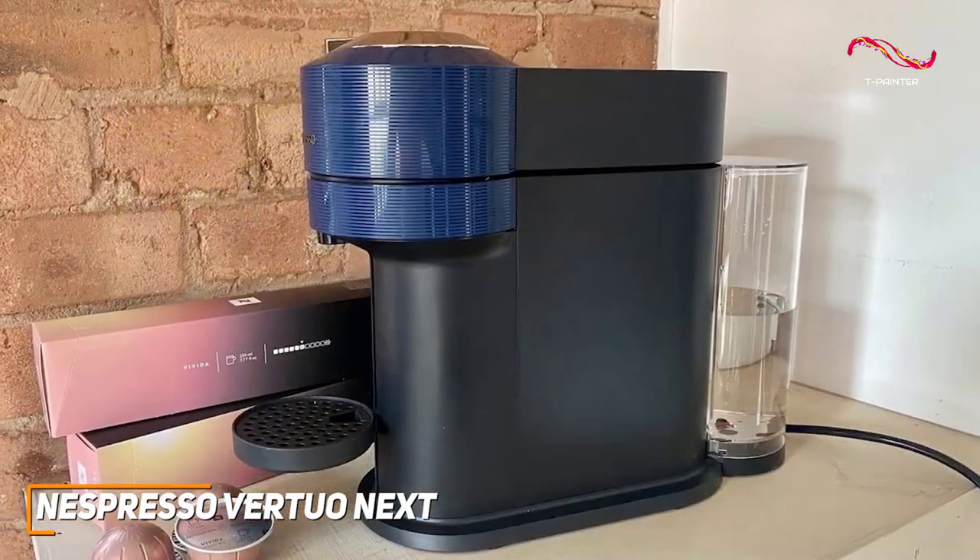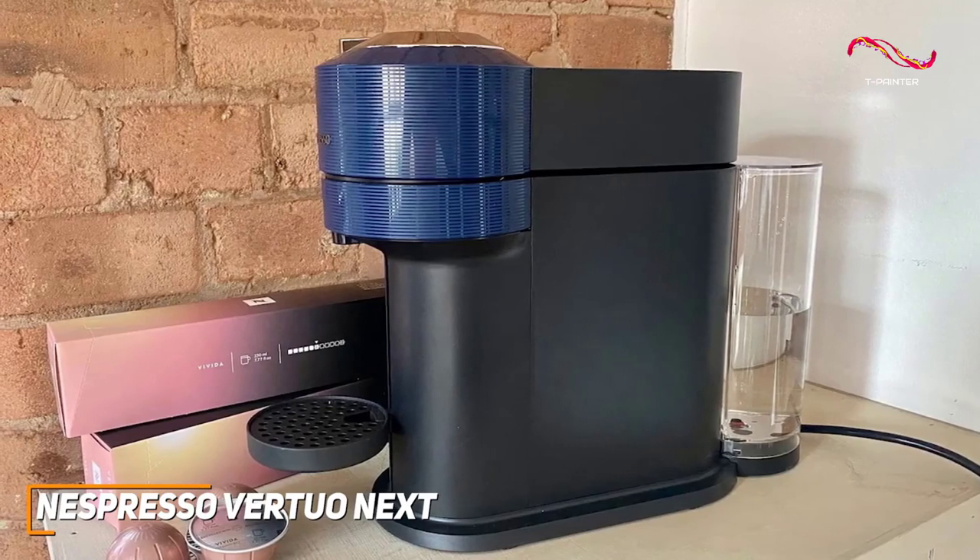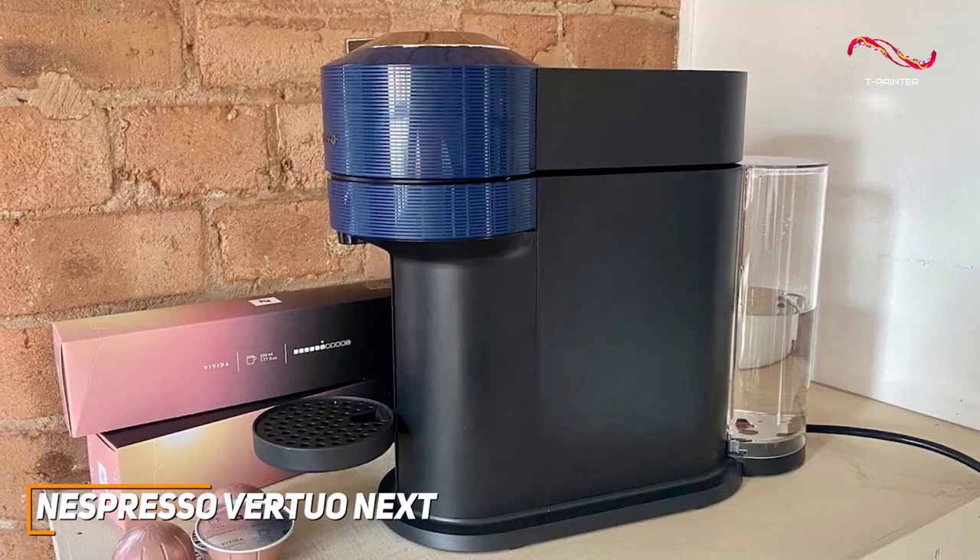Sleek and compact, the Vertuo Next is a stylish addition to any kitchen. The modern design, available in various colors, adds a touch of sophistication to your countertop.